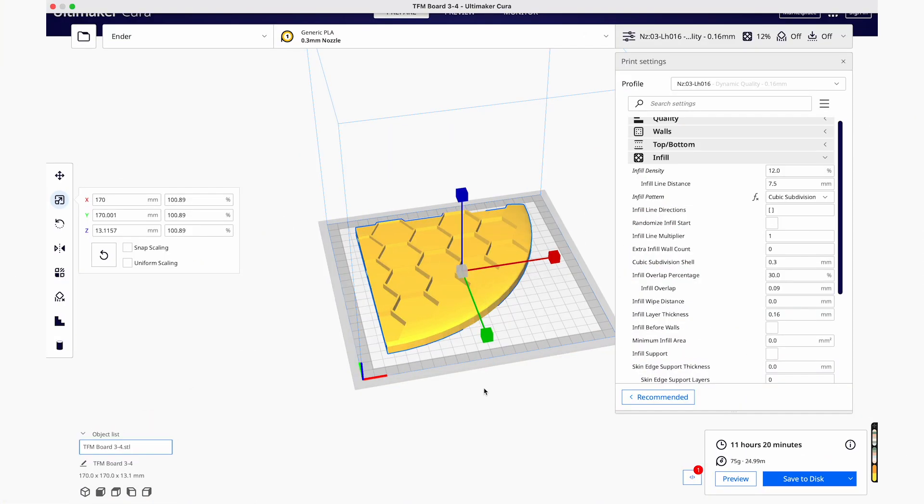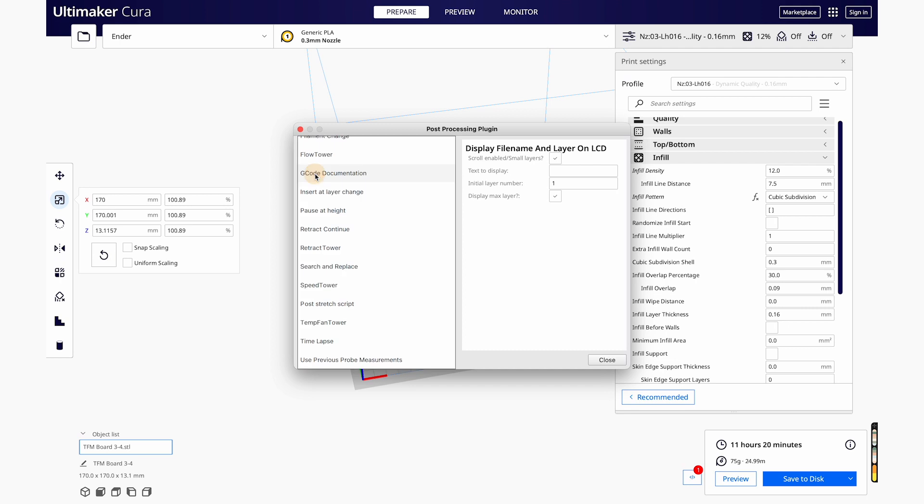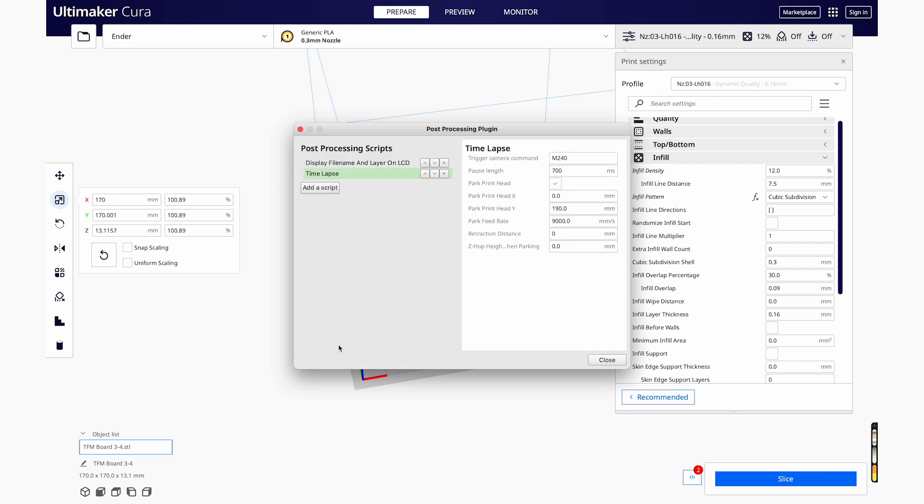Setting up the time-lapse feature can be done in Cura by going to Extensions, Post-Processing, Modifying G-code, and looking for time-lapse when you scroll down. In the time-lapse panel, the only setting we really need to change is the retraction distance, because it's set at 0 and I usually put it at 6 for my prints. Then we close, we slice, and you're ready to go.